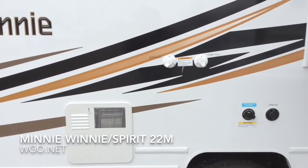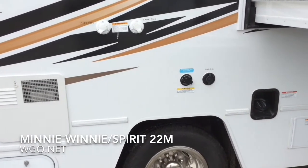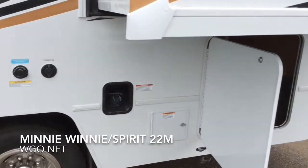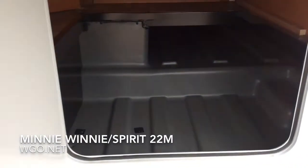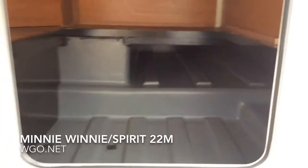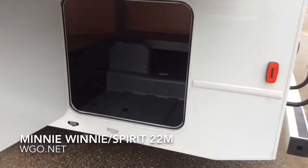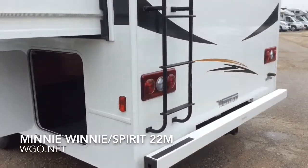Looking at the utility side of the motorhome, this one is also equipped with the optional front cap. There's a large storage area across the tail that extends almost all the way through to the other side of the motorhome — a great place for fishing poles or flag poles. It also has a ladder and a steel bumper on the back.